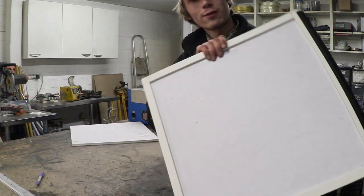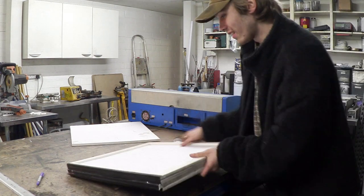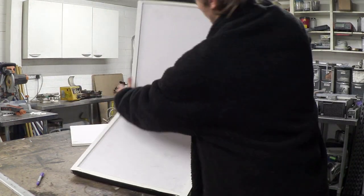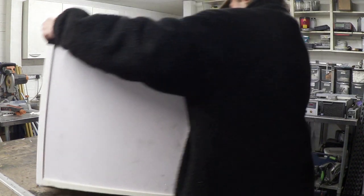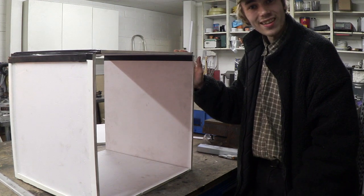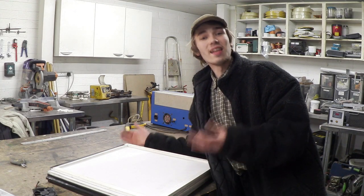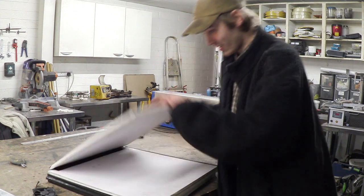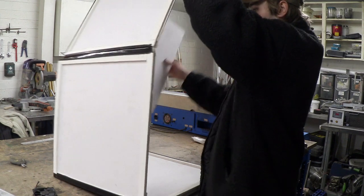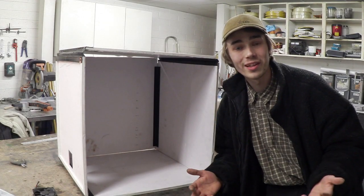That's what it looks like when it's folded up, which means you can save on a whole load of space. And this is what it looks like when it's unfolded. Would you take a look at that? I've attached the last piece — let's extend it and see what it looks like. And there we go, that's what it looks like.